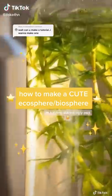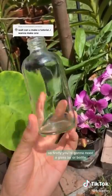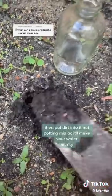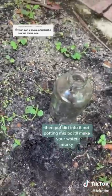Since your ecospheres are coming out kind of ugly, I'm going to teach you how to make a cute one like mine. So firstly, you're going to need a glass jar or bottle and make sure it's empty. Then you're going to want to pack dirt into it, like from the ground. Don't use potting mix because it'll float and make your water gross and murky.